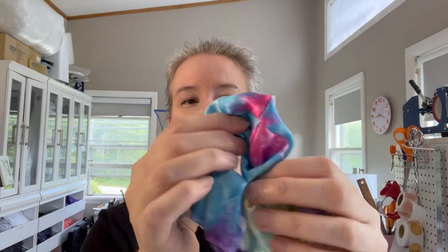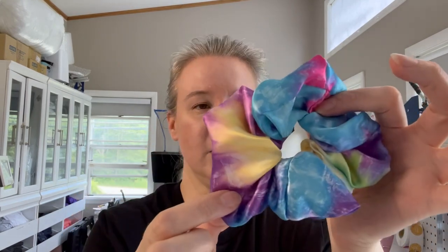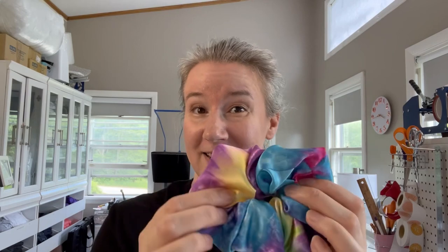Hey guys, welcome back to my channel. Today I want to do some new designs for scrunchies and I'm thinking tie-dye, because I have this one right here that I have on my website and my Etsy store — it's one of my popular designs. I have a lot more tie-dye designs I want to try out, so I'm going to do that today. I'm also going to do a little tutorial on how to make your own fabric tags for your scrunchies. I did this on satin ribbon.